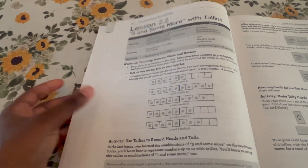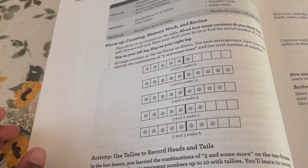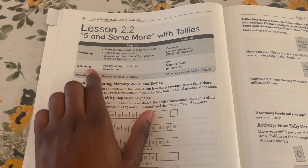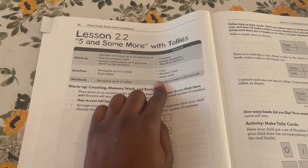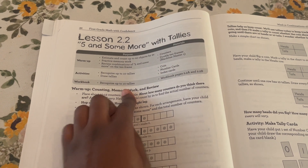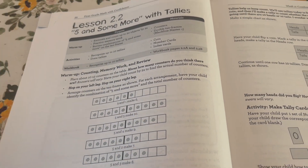At the beginning of each lesson, in blue, it tells you exactly what you need for that lesson. For example, lesson two, week two tells you that for the warm-up you'll need counters and the double 10 frame — which is black line master one in the teacher's guide. For the activities you'll need tallies, coins, number cards, and index cards. It also tells you the workbook pages you'll do for that lesson.